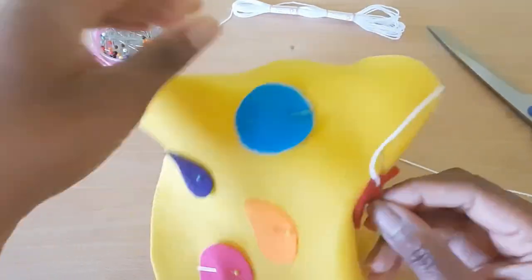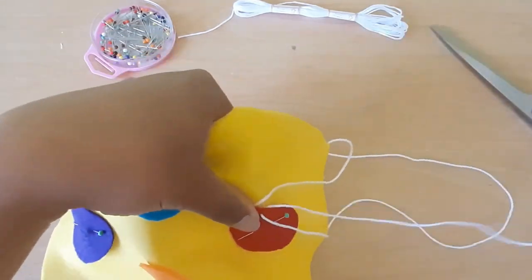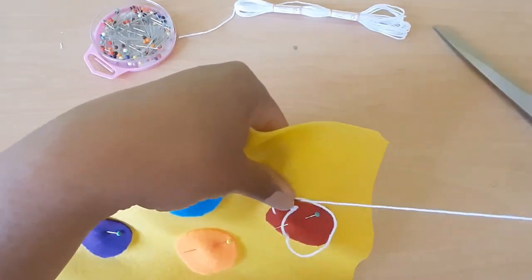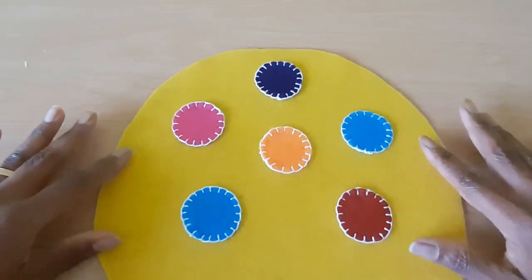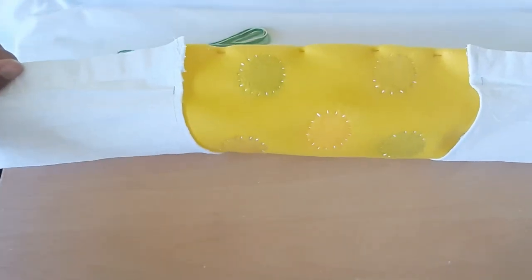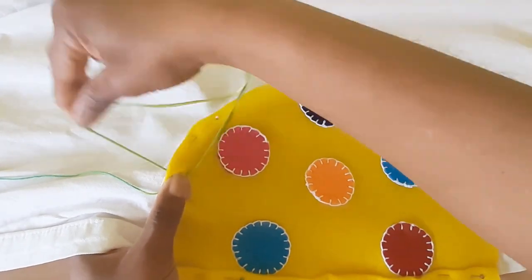The patchwork design can be any design you want. I am using felt because I have a lot of this material and I have to use it somehow, but you can use any fabric or scraps you have at home to do your patchwork. Once it was done, it came out as a very nice piece of patchwork. Now I'm bringing the patchwork to the curtain to pin it and attach it with the blanket stitch. See how I'm working all the way around — and it doesn't take too long to finish.